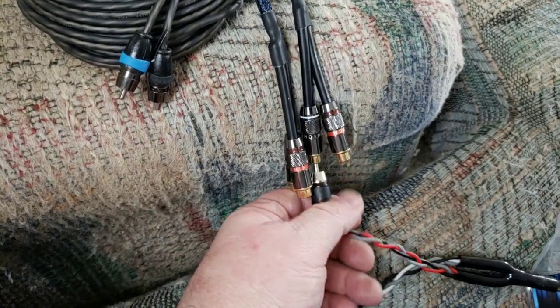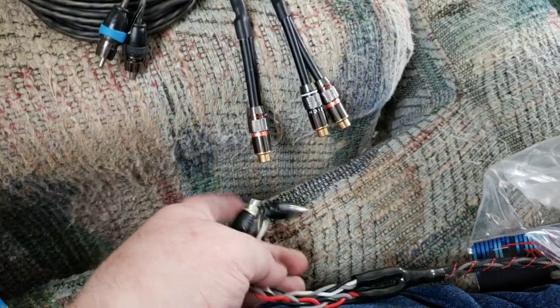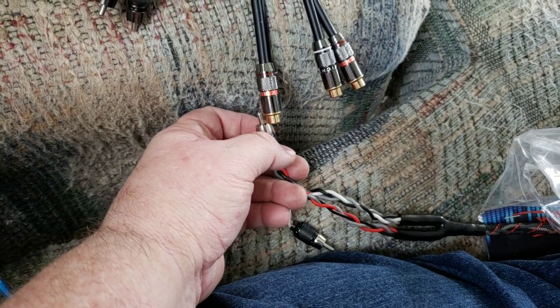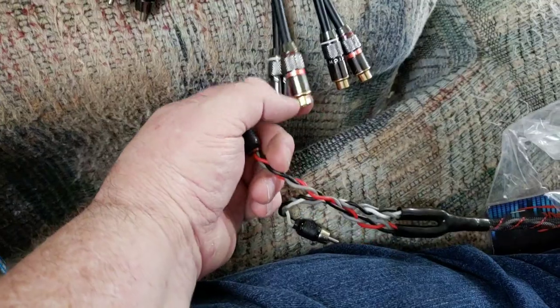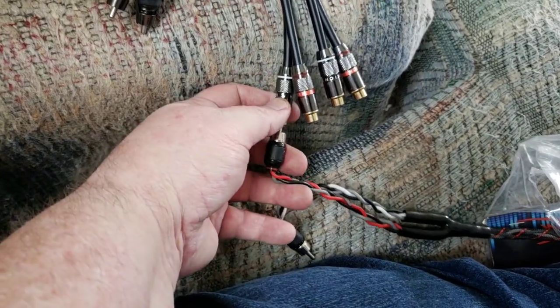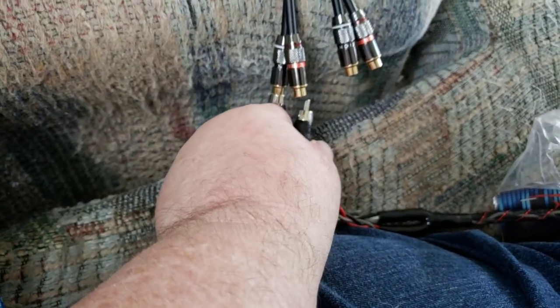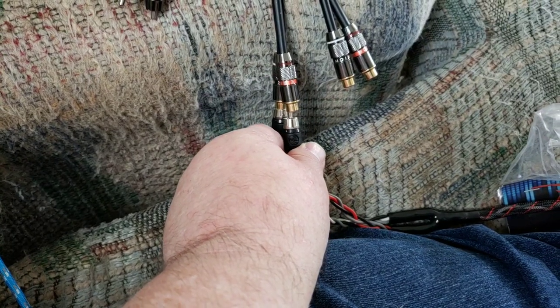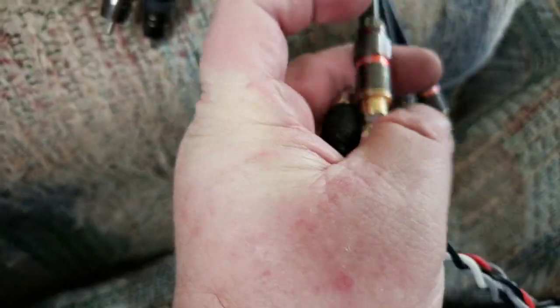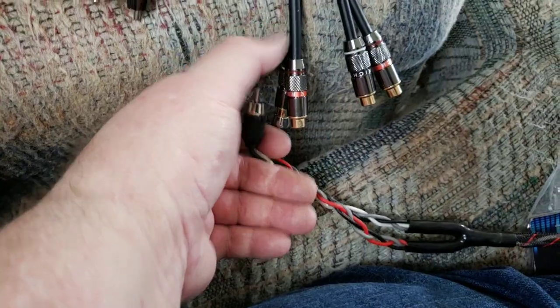I'll see if I can have any luck doing this one-handed. All right — I got one plugged in there. There, I can get the other one plugged in. There we go.